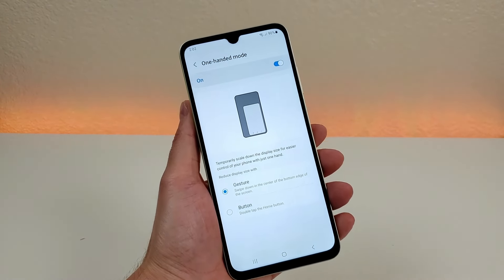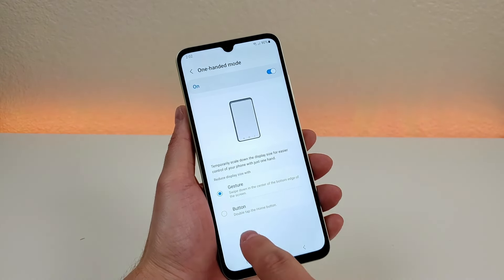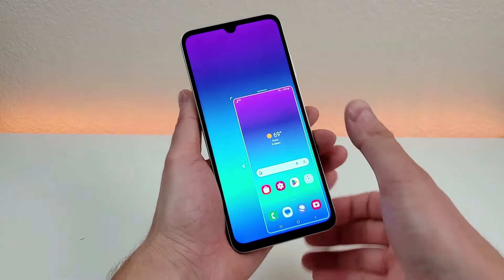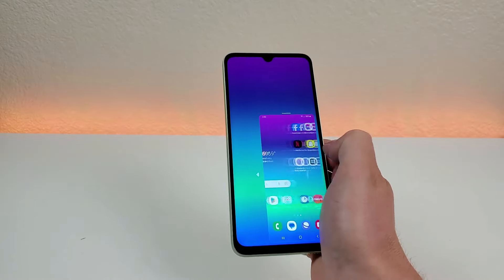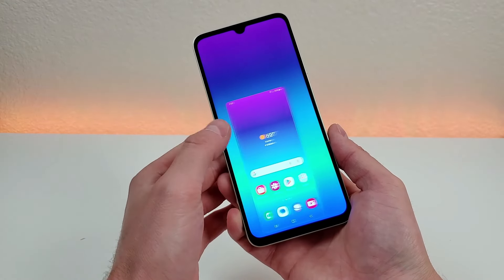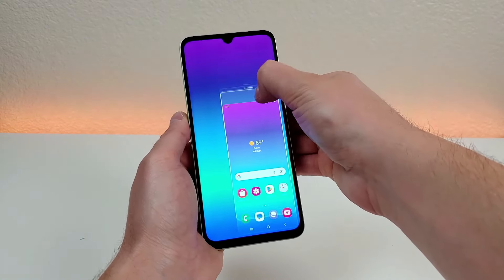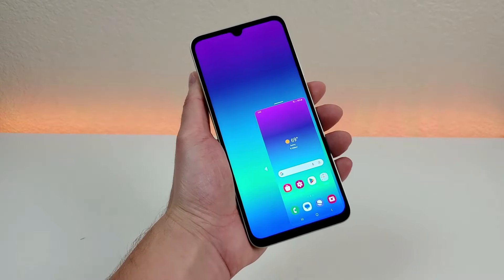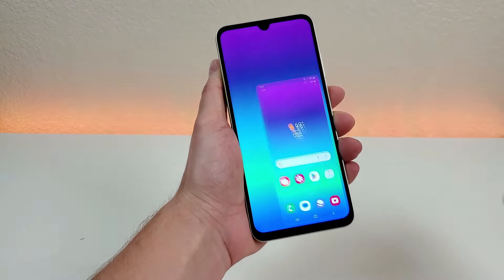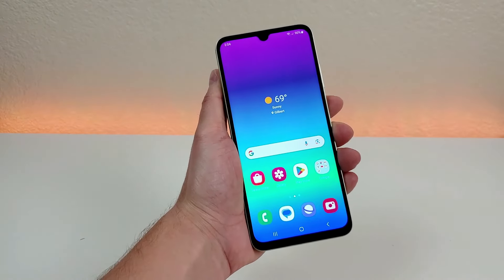There are different ways to access One Handed Mode once it is enabled. The first way is a gesture — you can swipe down in the center of the bottom edge of the screen. By doing that, it simply resizes the operating system so you can use it with one hand. You can now reach all portions of it. You can also easily switch it over to the left side of the display, which could make more sense if you're left-handed. You can also grab and move things around, make it higher up, or grab the corner to resize it. To get out of One Handed Mode, just press outside of the operating system and things go back to normal.